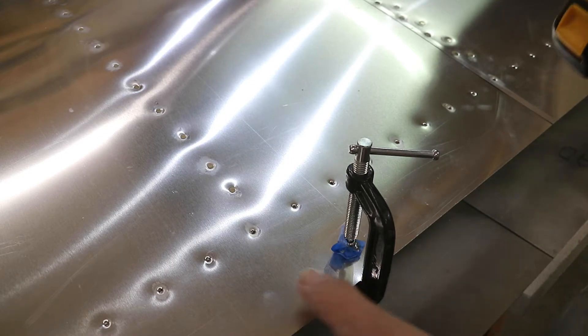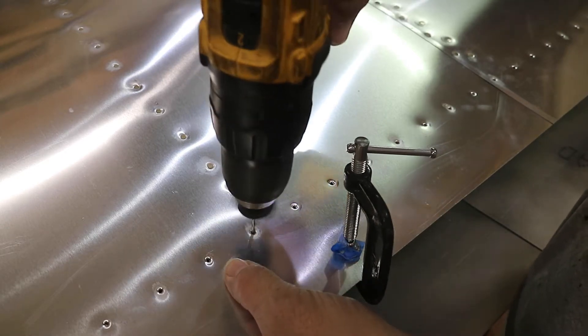Now with it all clamped in place and I can see the line down below, I'll just start drilling and clecoing.